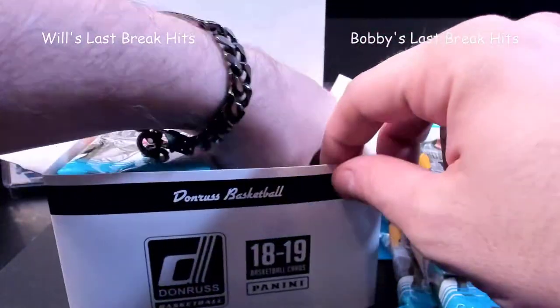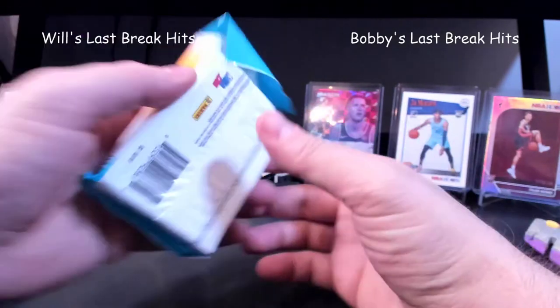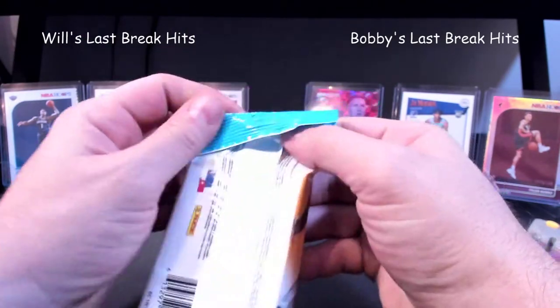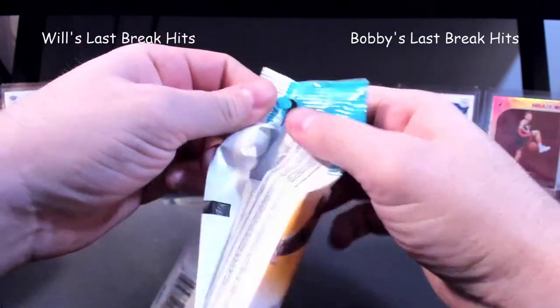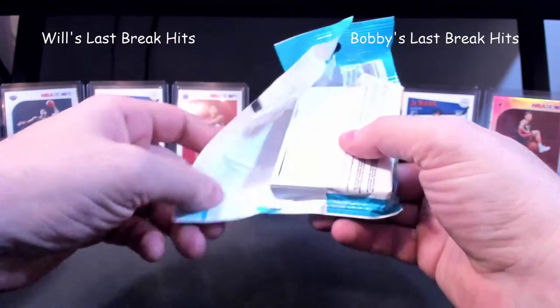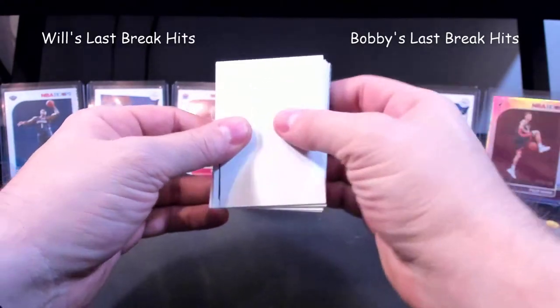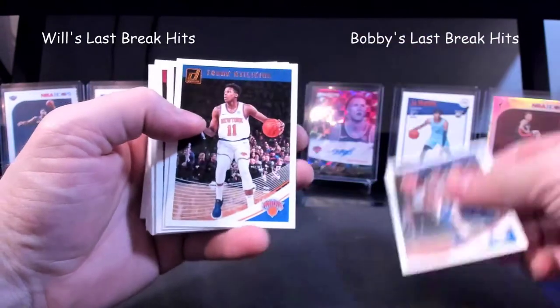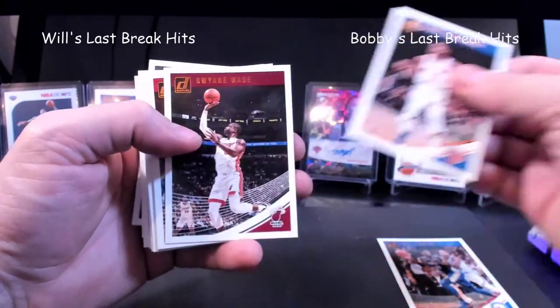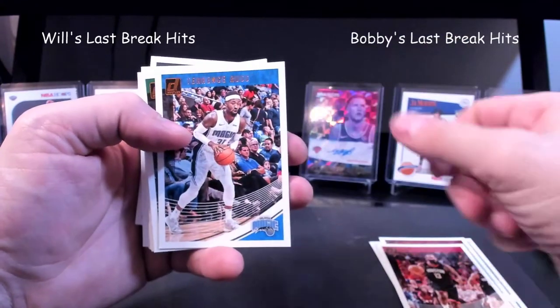I don't like how they show them in this box, that's for sure. Here are my packs — we're gonna do six packs each. Oh, there it is — one-for-one fillers, man. One-for-one fillers, you gotta love it. Embiid, Wade, Harden, Ross — those are hard to see the names.